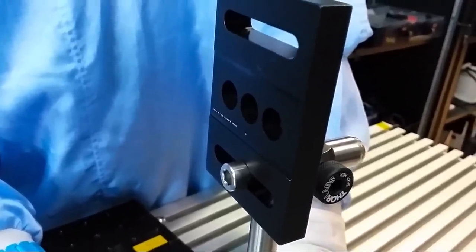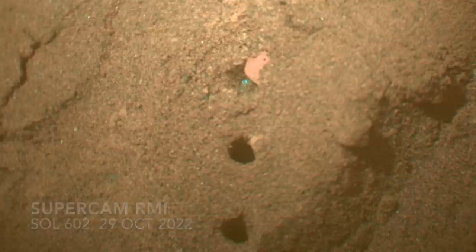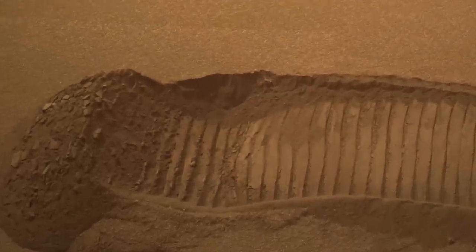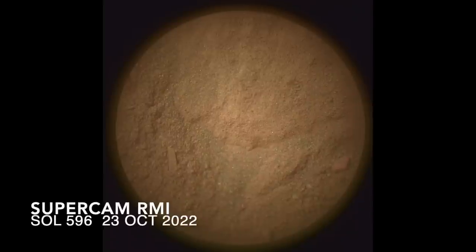The laser pulses produce a shockwave that actually excavates material, especially when shooting at loose stuff like in this ripple. SuperCam typically shoots at multiple points across a target to capture chemical variations and then images the holes with its color camera looking through the telescope.